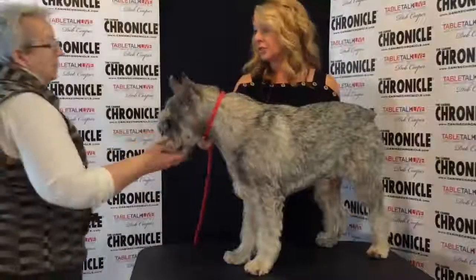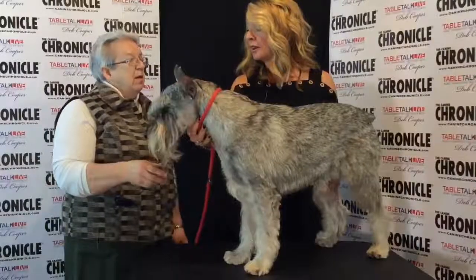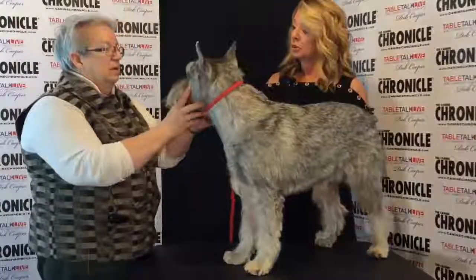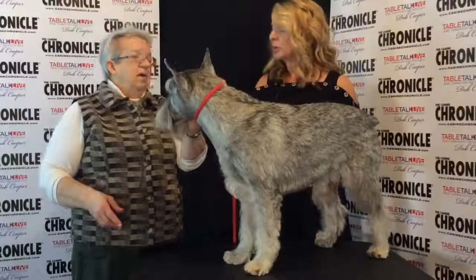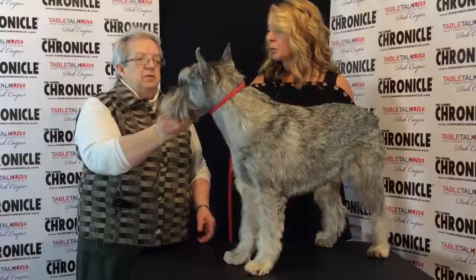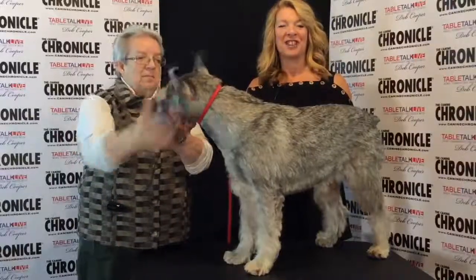Any DQs or faults? We have a size DQ — both upper and lower. The ideal height is 17½ to 18½ inches for the bitches, and 18½ to 19½ for the dogs. You get a half inch either way, and then it's a disqualification after that. Other than that, I don't think we have any other DQs. All right, there we have it — Rooster, the Standard Schnauzer.